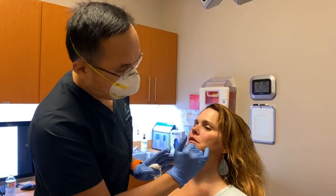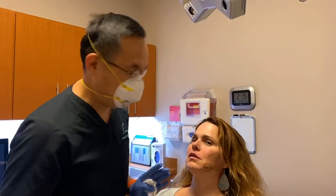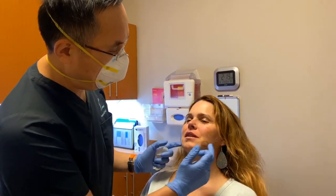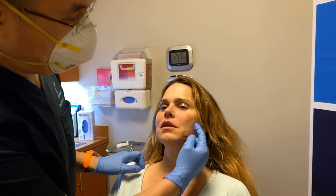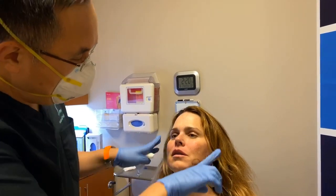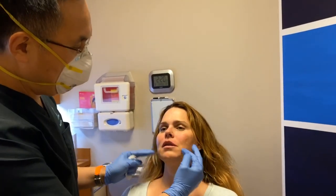When you look at this, there is a fullness here and there's a fullness here. She grinds her teeth — there are certain reasons she's enumerated. We don't have to say that live. But we look at the fullness here and the fullness here. So the trick is: how can we narrow this face in a way that looks reasonable? If we narrow the outer face, which is where the masseter is — you can see the mark points of the masseter here — the problem is the jowl can actually look bigger. And if I narrow the jowl, this could look bigger. So we need to balance and reduce both.